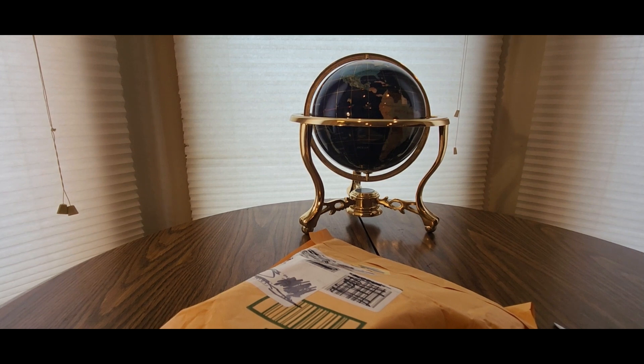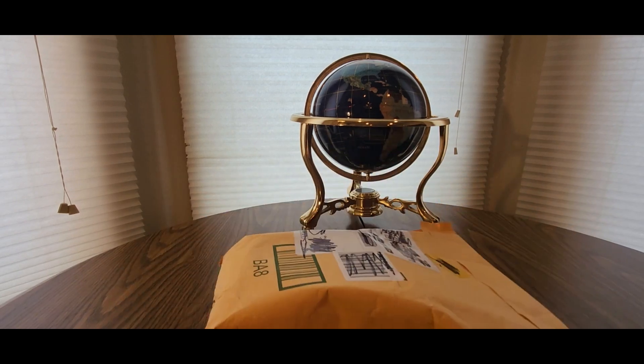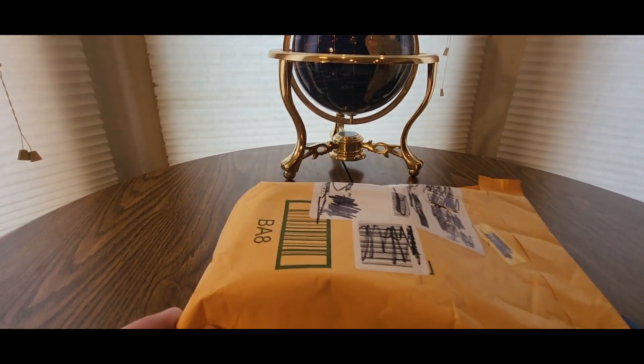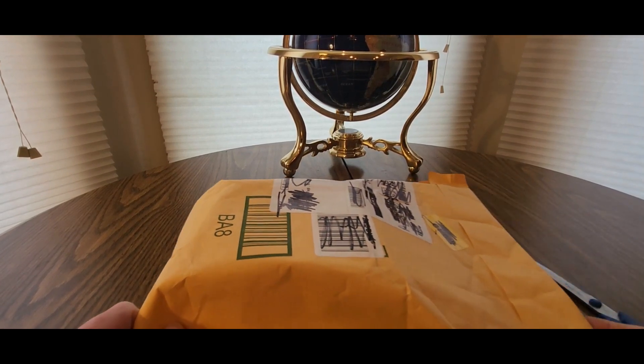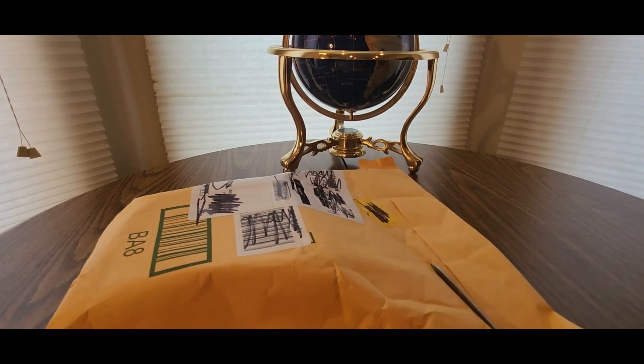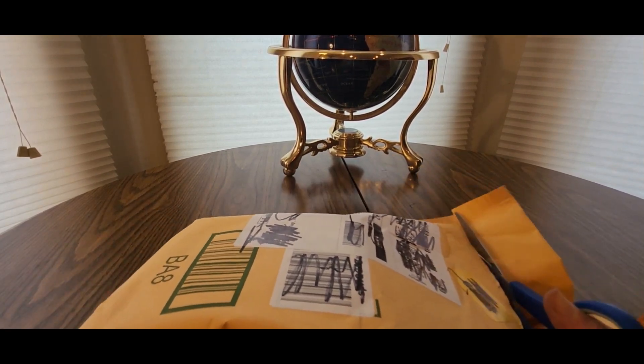All right YouTubers, here we go again — we have another special Amazon unboxing to do. You guys can check out my Amazon affiliate link down below, click on that to see what other goodies they have to offer. Besides this item, if you like it, add it to your cart and check out.